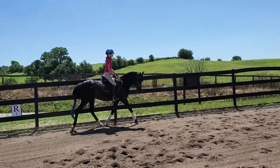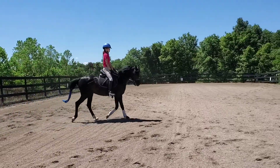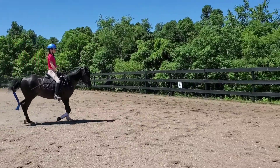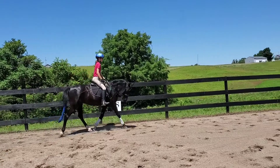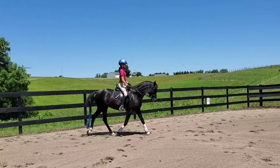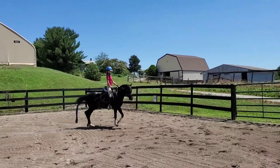You're making your circles a little bit small. So go up there to X, right there, and down to S, and then touch at G. Push them over with your inside leg so you get down there. There you go. Now bring them up.